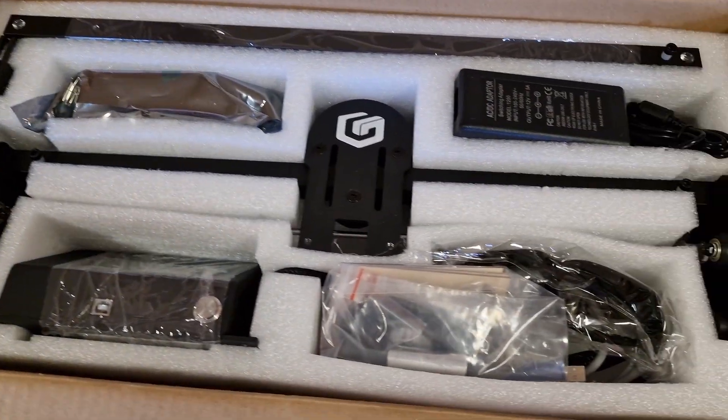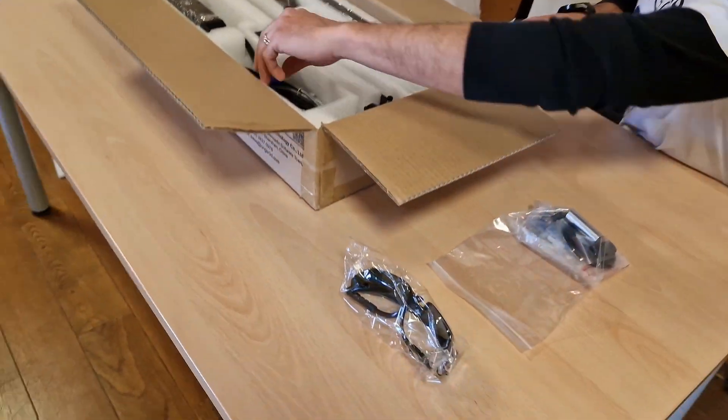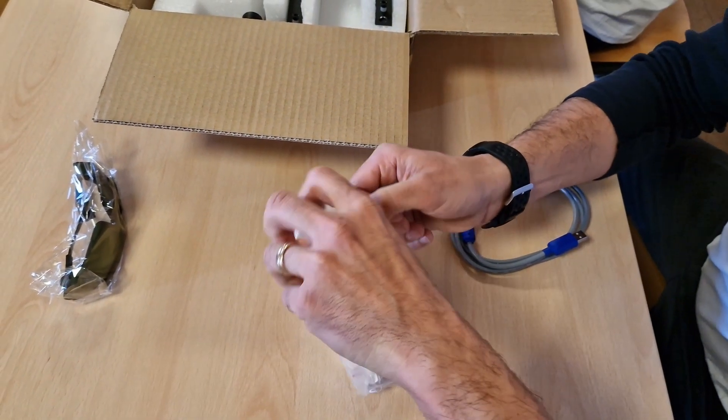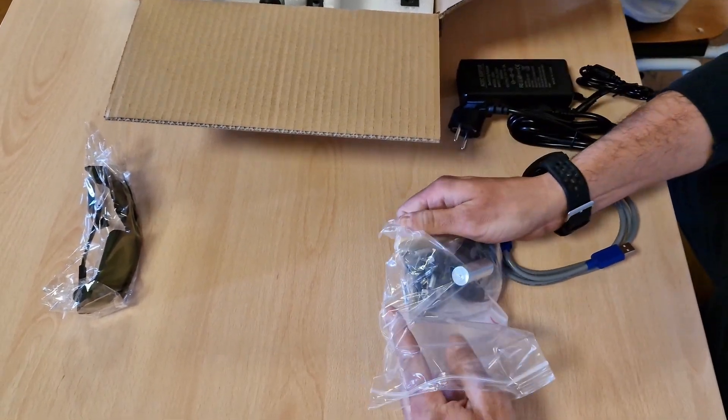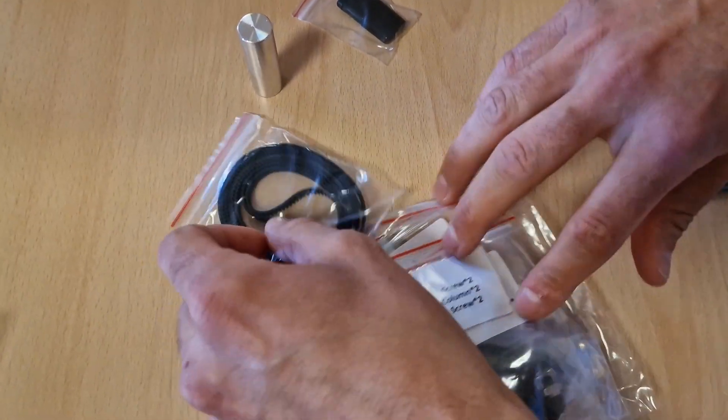As we can see, inside the box, all parts look perfectly stowed and divided. There is also a pair of safety protection goggles and the necessary tools required for assembly, plus a microSD card with a USB adapter.